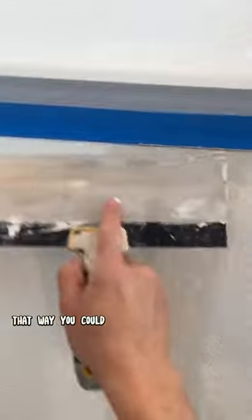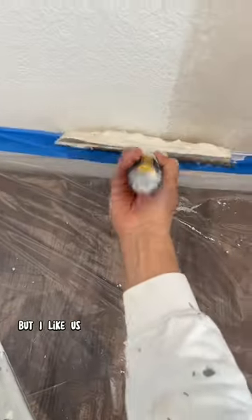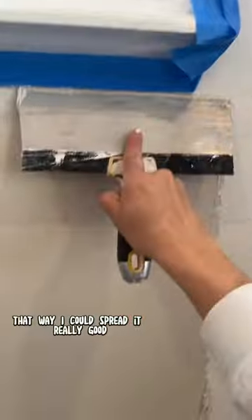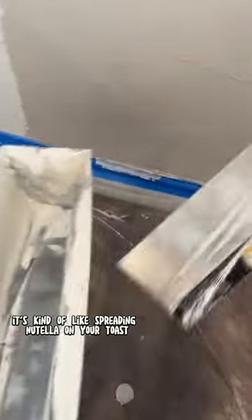Once you're done with that, go ahead and grab a 10-inch drywall knife so you can apply the hot mud over the tape. You can also use your 6-inch drywall knife, but I like using the 10-inch because it's going to be less bumpy and nice and flat. I always like to mix my hot mud to about a sour cream consistency so I can spread it really well — it's kind of like spreading Nutella on your toast, if that makes any sense.